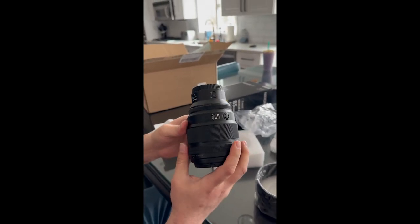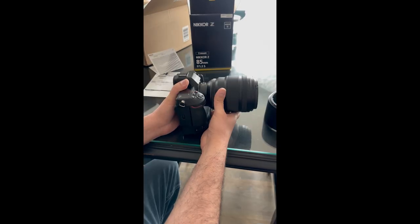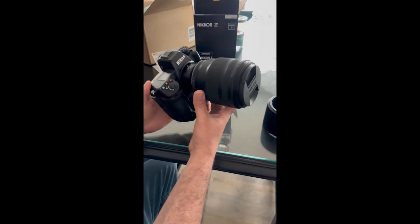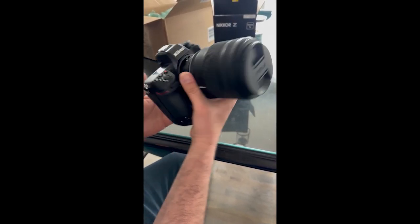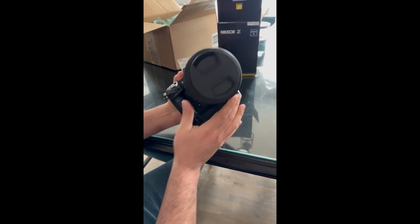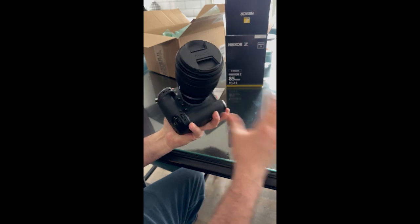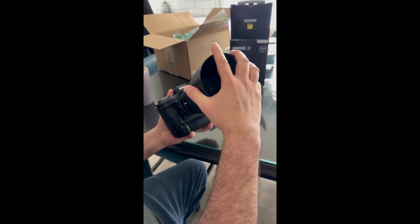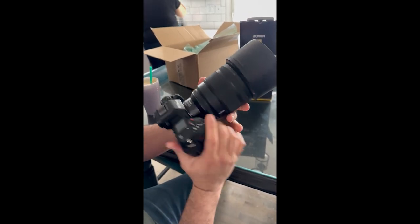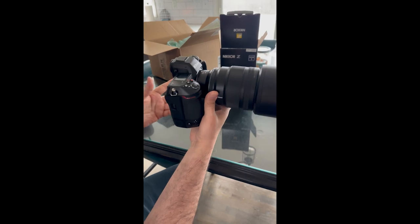Super solid lens. All right, so we got the lens mounted onto the Z9. This does feel pretty heavy, not gonna lie. The length of it without the hood looks pretty clean, pretty nice. The hood, once you put it on, gives it a nice longer look. It's pretty nice, but it does feel pretty heavy.